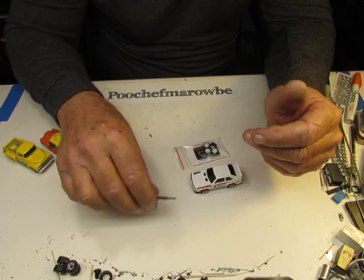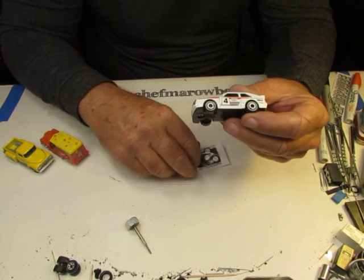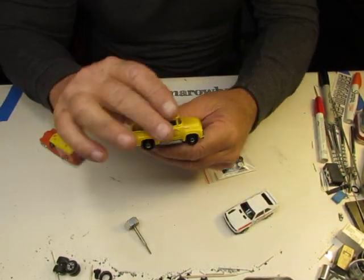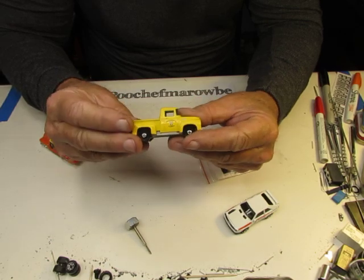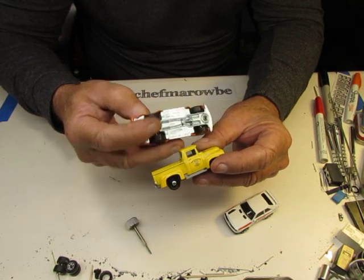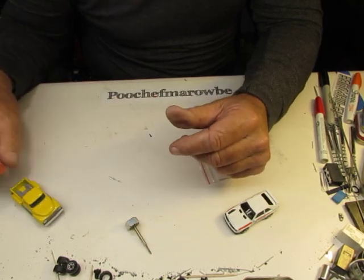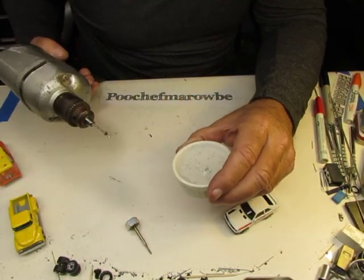Wheel Swap Sunday? I don't know. I've got a couple of wheel swaps for you. We're going to do this little Audi Quattro and go for monoblocks on the Audi. And we've got this Matchbox 56 Ford pickup, and we're going to use the Hot Wheels SpongeBob ice cream truck as a donor on that bad boy. So let's get started — let's go fooling around and see how quick I can knock these out.